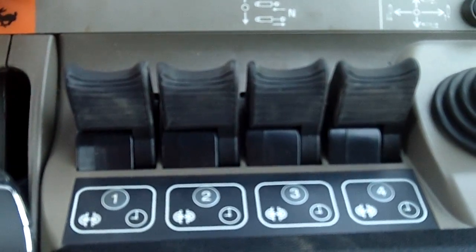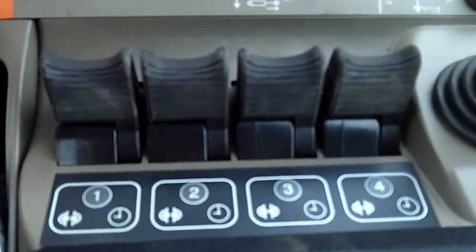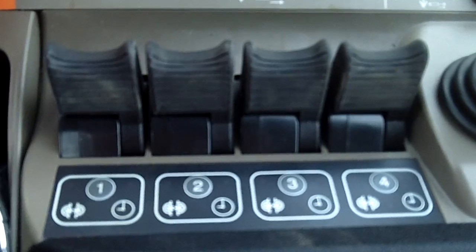Hello, Mike Uless here with KCIH. Today I'd like to talk a little bit about how to set motor mode on your Puma, Magnum, and Steiger tractors.